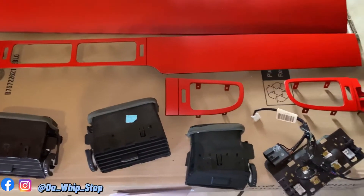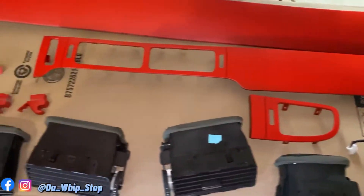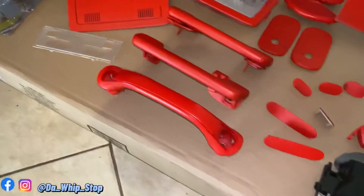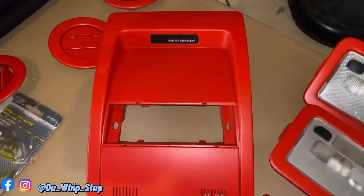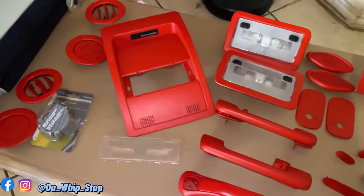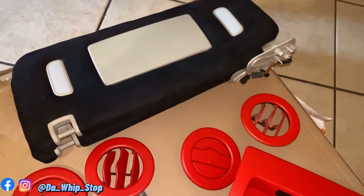As y'all can see, this is some of my interior pieces that I done painted. Y'all can check them out — jump in the comments, let me know how y'all think I did on the paint, and I'll show y'all what I used to paint them.